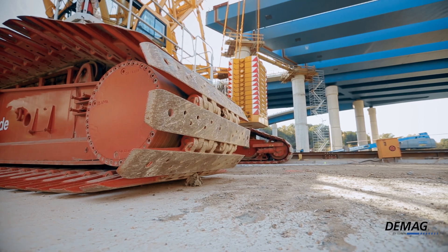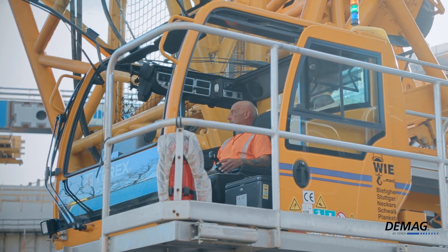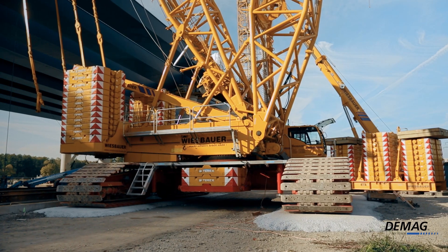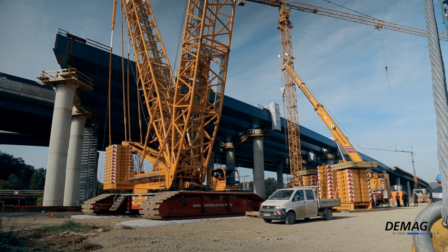We're working with the Terex CC3800, which we set up with an LF1 configuration, with an 84-meter main boom, 225-ton counterweight, 50-ton central ballast, and 325-ton superlift counterweight.